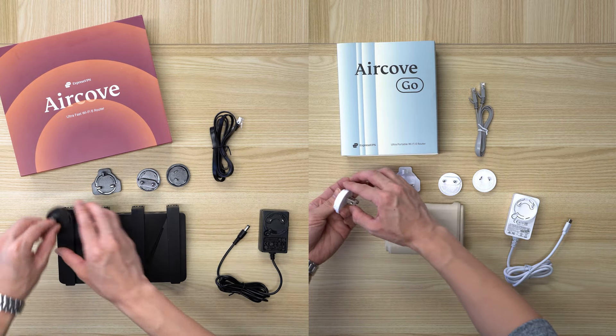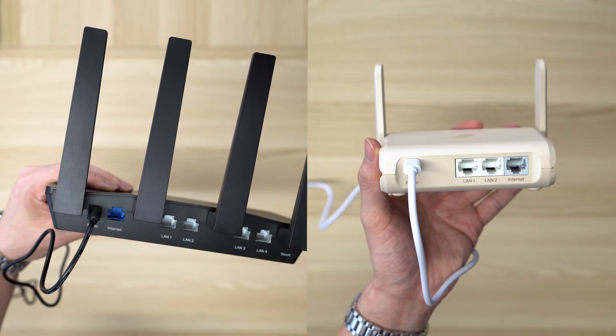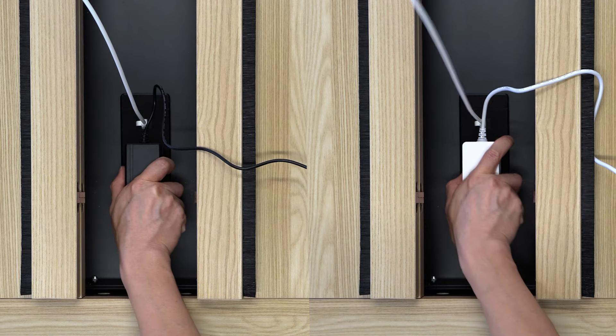Now let's begin the setup. First, plug one end of the power adapter into AirCove's power input. Then attach the plug adapter appropriate for your region before plugging the power adapter into your electrical outlet.